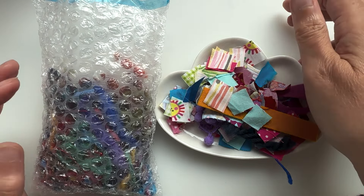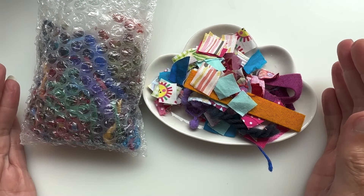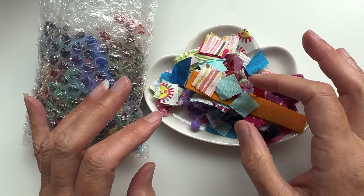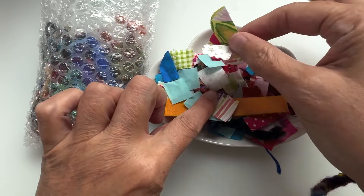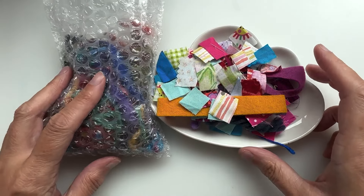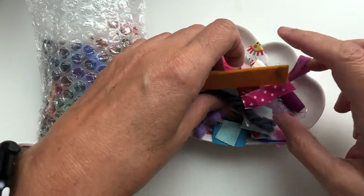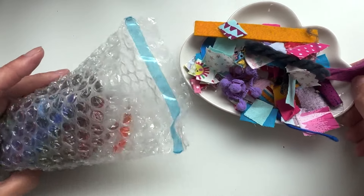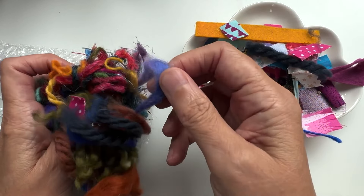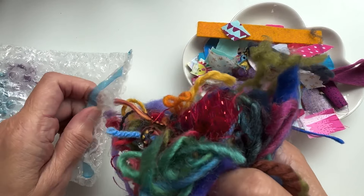Hello and welcome back to a kooky corner of YouTube. You know we all get these little bits of scraps left over at the end of a project — the teeniest tiniest ones — and you think, what am I going to do with those? Well, I've got a little project for you that will deal with all of that: all the little scrappy bits and bits of yarn and roving left over after a project.